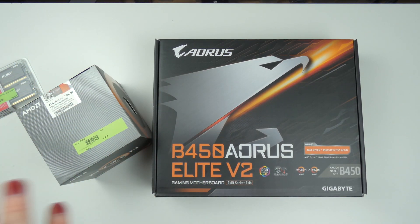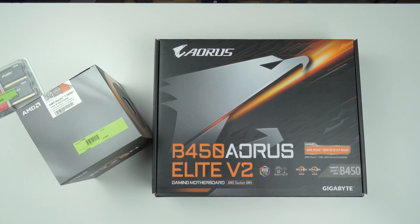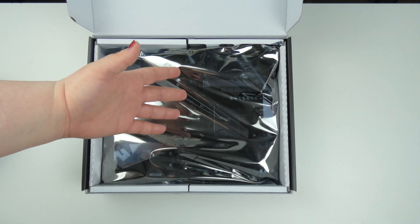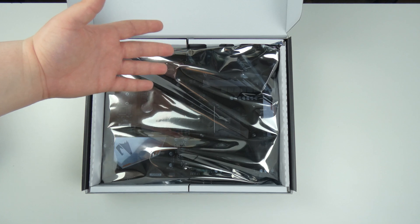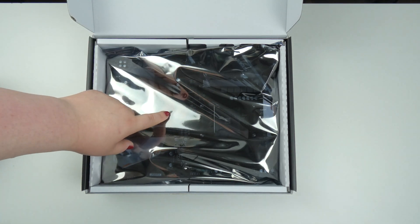I bought everything necessary for custom water cooling, trying to make it as cheap as possible — but more on that in the specific video. So let's go ahead and open up the mainboard. It's only B450 but it's validated for even Ryzen 5000 series, and more importantly, it was cheap.